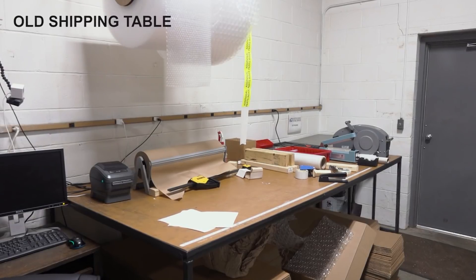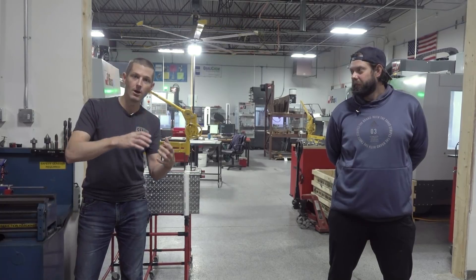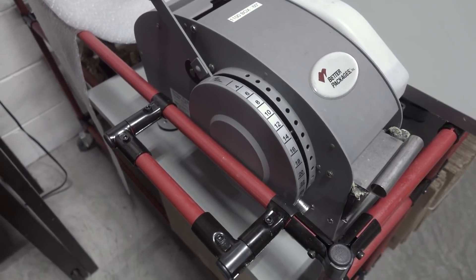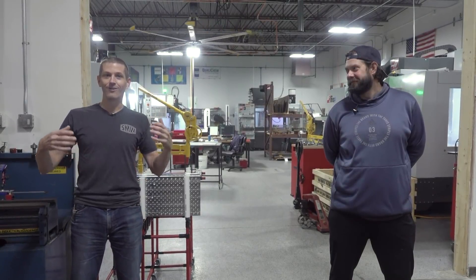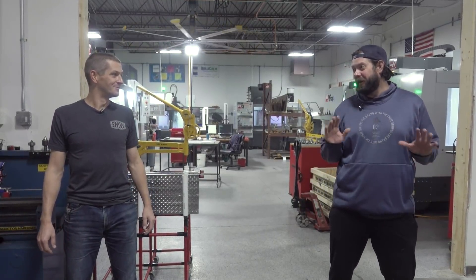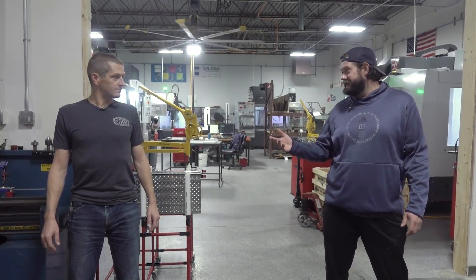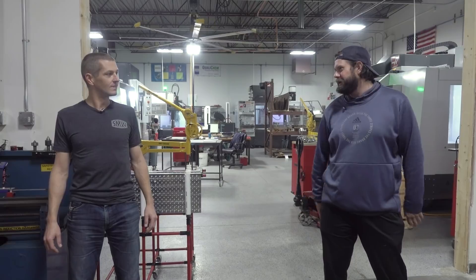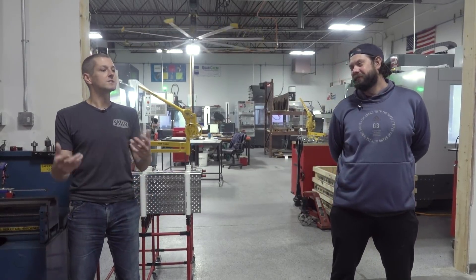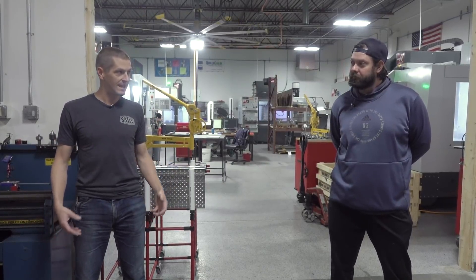They really went all out on the shipping table. We printed out that Uline photo and said: this is what we like, this is what we don't like. Do we want to tilt rolls vertically to make them easier to reload? We want our sticky tape recessed here, we want a computer arm monitor mount here. Julie got involved, Ed got involved, I got involved — it was super fun. And then these guys made it happen. The most fun was meeting the team and figuring out the work you guys do and how to make it more efficient and easier.